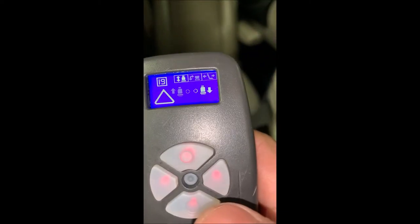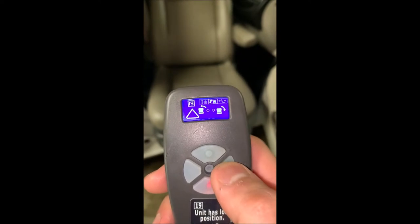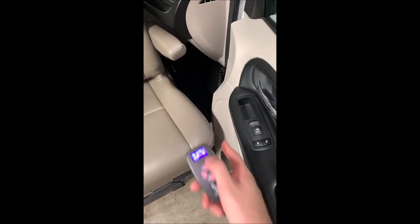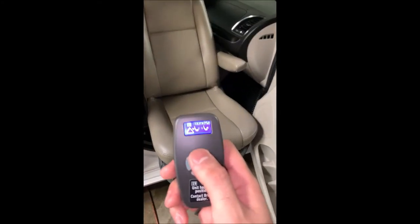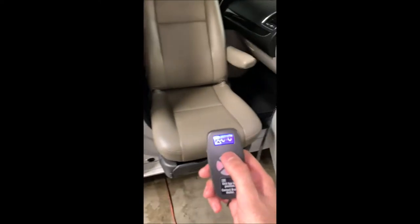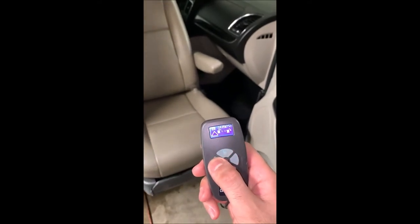The icon has dimmed out. Next thing we're going to want to do is scroll through our menu and turn the seat. If we hit right, we'll swivel it out; if we hit left, we'll swivel it in. We're going to want to swivel it just enough to where it doesn't hit anything. So we're going to go to the slide menu and slide the seat back, then continue the swivel.